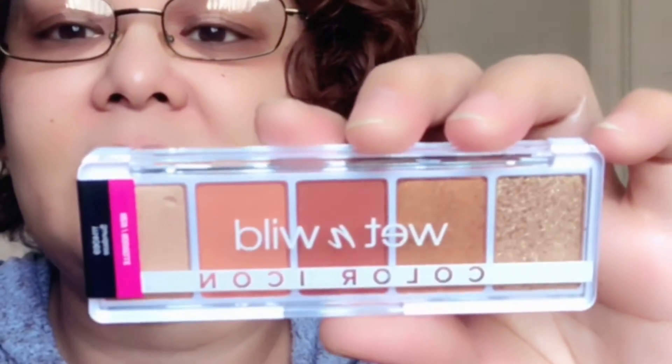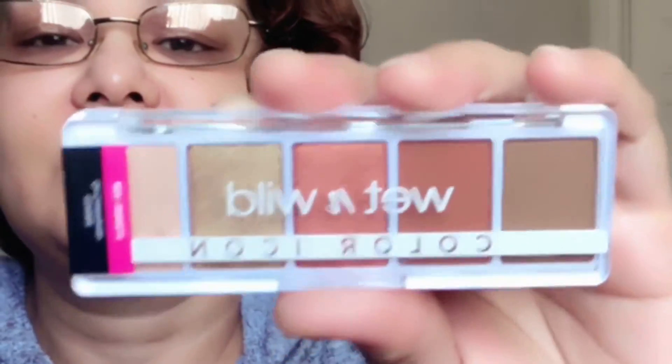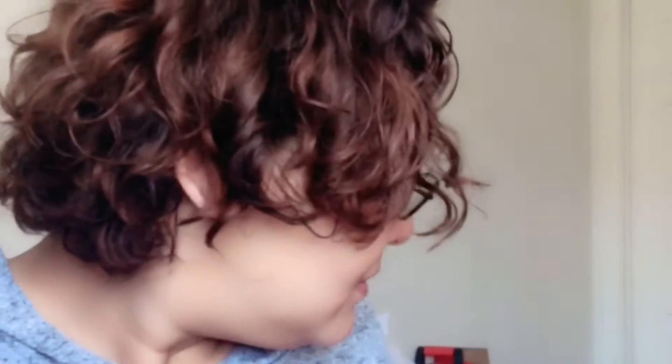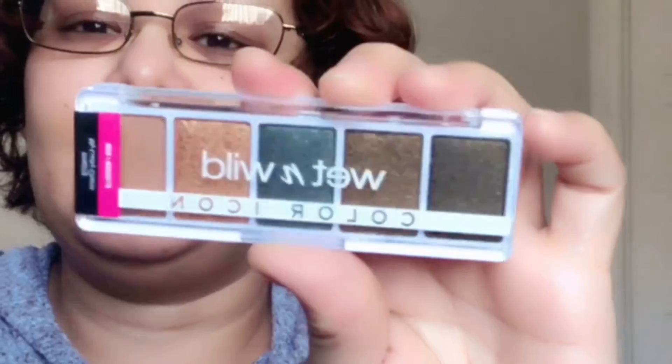The second shade is called Go Commando — two mattes and three shimmery shades. Here are the colors. The third one is called Walking on Eggshell. There's already an existing palette called Walking on Eggshell, so I'll compare them when I make that video — they might just be repackaging. The fourth one, I love this — it's called My Lucky Charm. It's gorgeous. Topaz green and gold — metallic. So pretty!